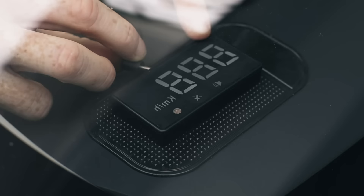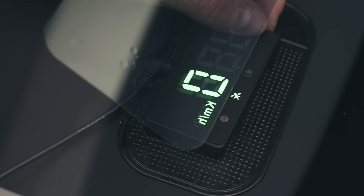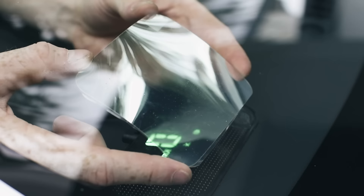Simply plug it in, run the wires neatly up your dash, and mount the unit in any position that suits you. The Head-Up Display can be held in place with the mat provided — it will even mount to dash mats. The final step of installation is to apply one of the two reflective window films above the unit.